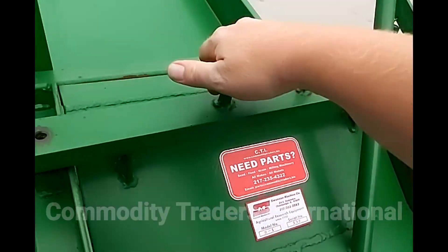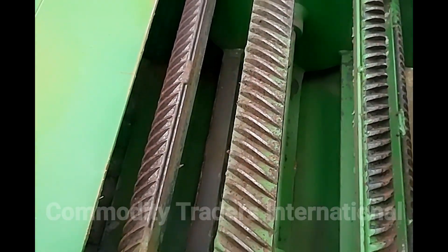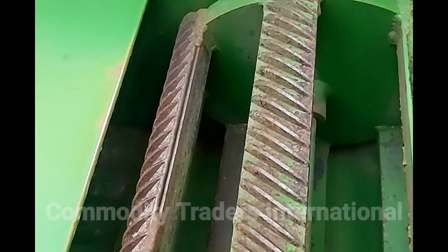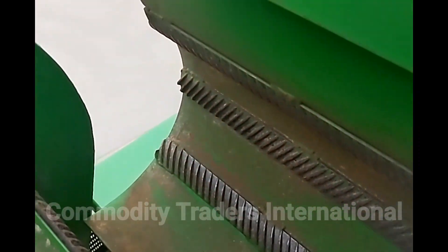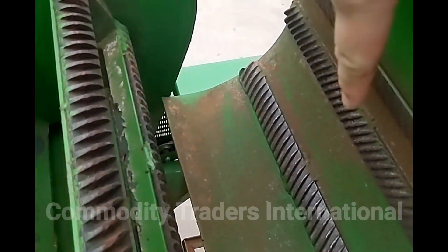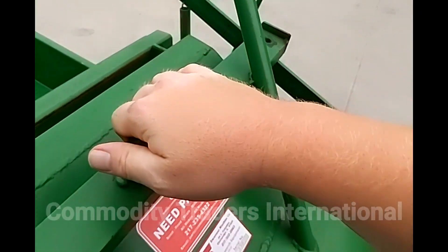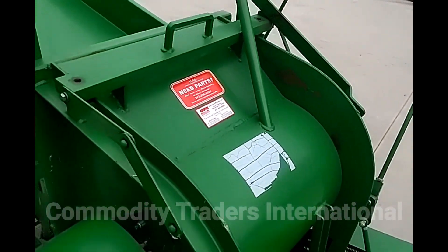I am going to look inside the threshing cylinder. As you can see, it is like new — barely has the paint worn off. Still has the paint in between. These machines never really saw a lot of use. Still has paint on all of the insides of the concave. This machine is really in like new condition.